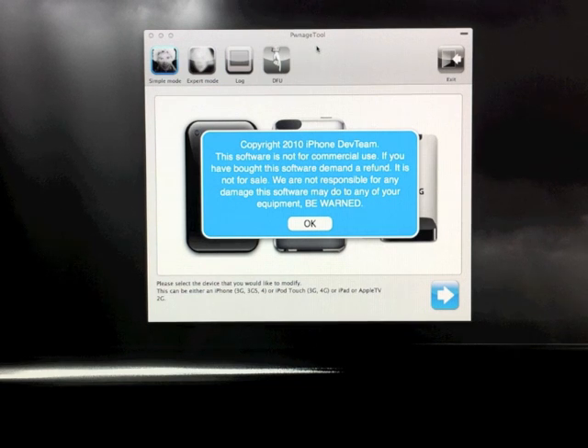To start off you're going to need to download the specific 4.1 firmware for your device — the original firmware. I'll have a link to where you can download all the firmwares down in the description. Once your firmware is downloaded, double check to make sure it's the right one and that it is in IPSW form. If it's not, change it. And once that's done, go ahead and download PwnageTool — I'll have a link in the description for that as well.